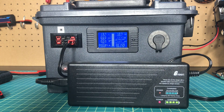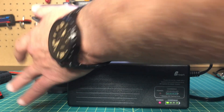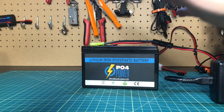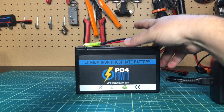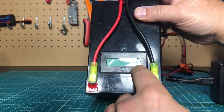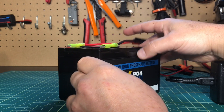That was an interesting test. It took about an hour and 55 minutes to put about 6 amp hours into the battery, and now it's fully charged. The next thing I'm going to do — I've got this PO4 Power 12 amp hour battery that I've pretty much depleted. It's at 12.1 volts, and I took about 9 amp hours out of it today.